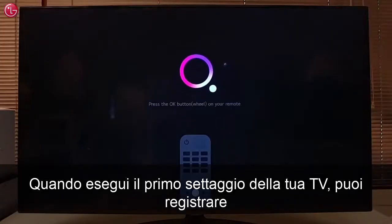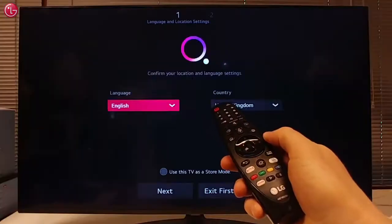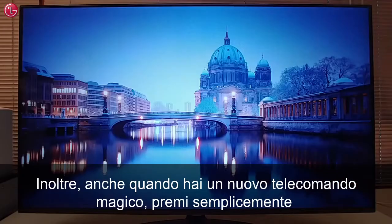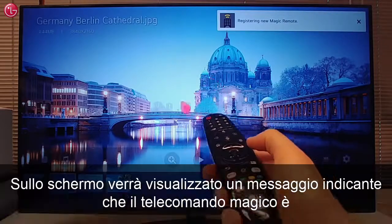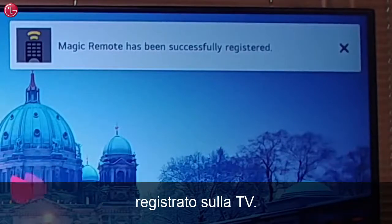When you do the first setup of your new TV, you can register the remote to the TV by pressing the scroll wheel. Also, when you have received a new Magic Remote, just press the scroll wheel to register the new remote to your TV. You will see a message on the screen that the Magic Remote is registered to the TV.